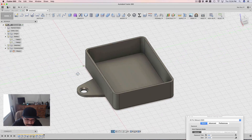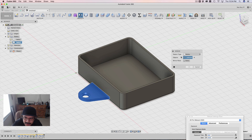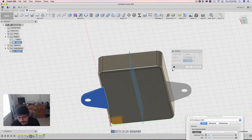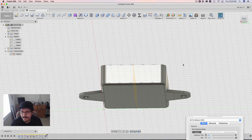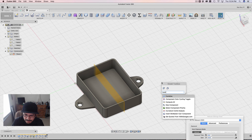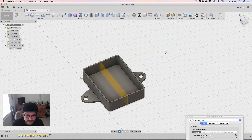Now I can mirror this out. I'll go to the model toolbox and type in Mirror, click on that, and select my object. I'll make sure the pattern type is set to Bodies because we're selecting bodies, then change the selection to Mirror Plane and bring back that mid-plane we made at the beginning. Click on that, get a preview of where it's going to go — that's exactly where we want. I'll hit okay, and now I have our two tabs. The last thing is to combine all these things together. I'll type in Combine, select these three bodies, the operation is set to Join, and hit okay. That's kind of it.